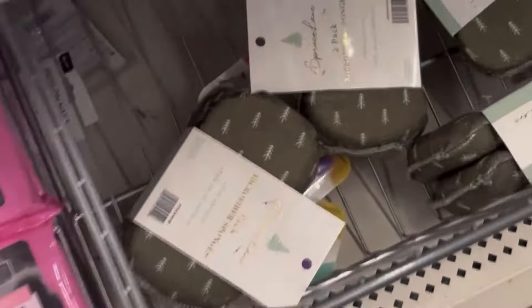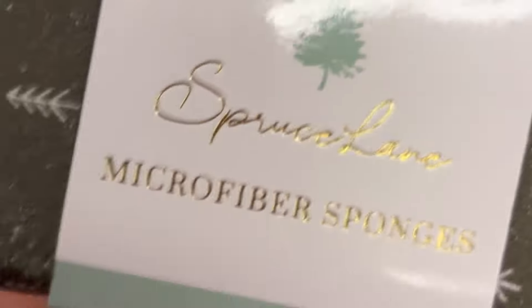Oh dude. What brand, what brand is this? Microfiber sponges.